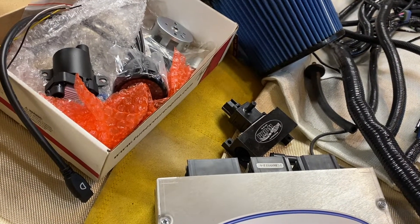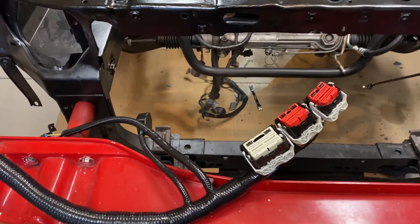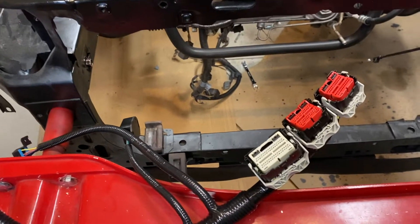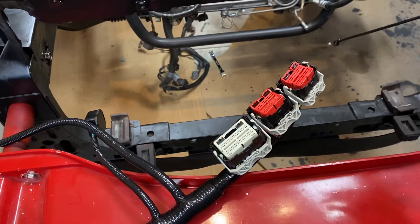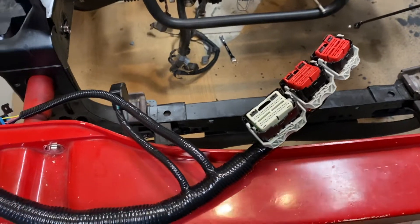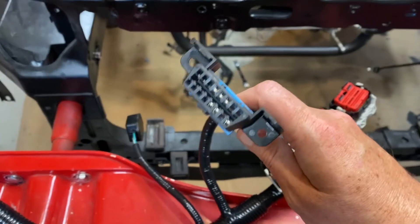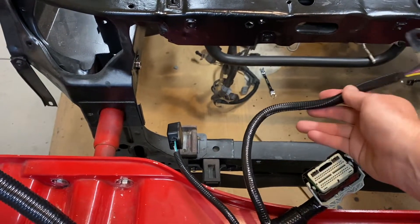Now I'm going to walk through the harness itself. The first thing is the connectors to the harness. If you're considering this system, it's actually going to mount under the passenger seat — though you pretty much could mount it anywhere. One of the nice features is an OBD2 port. That's already built in.